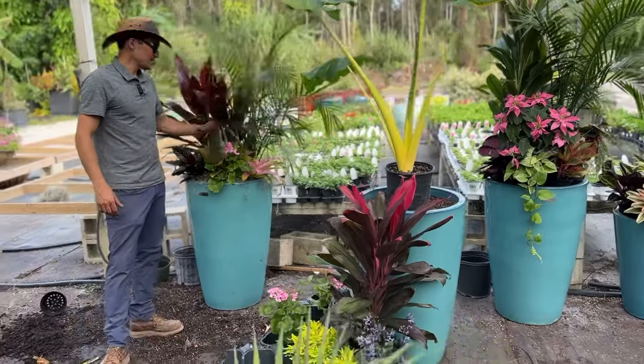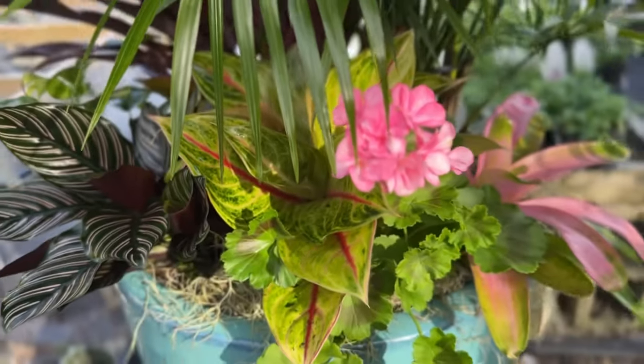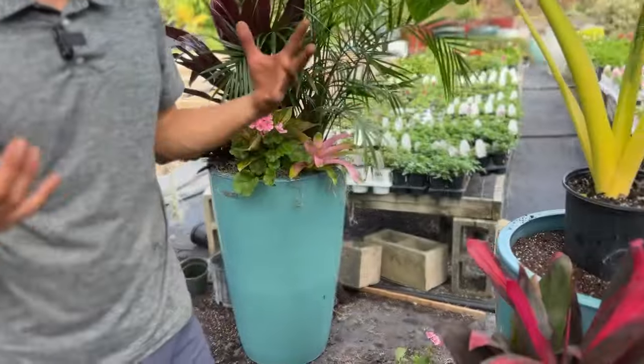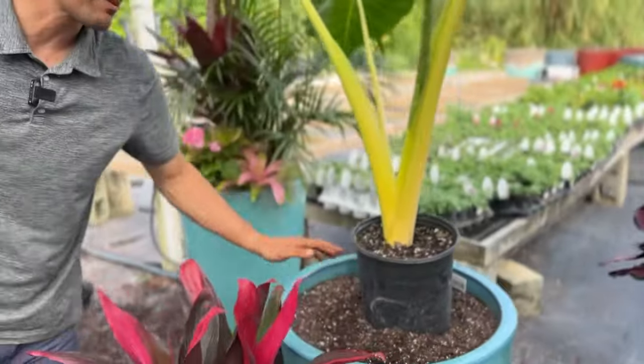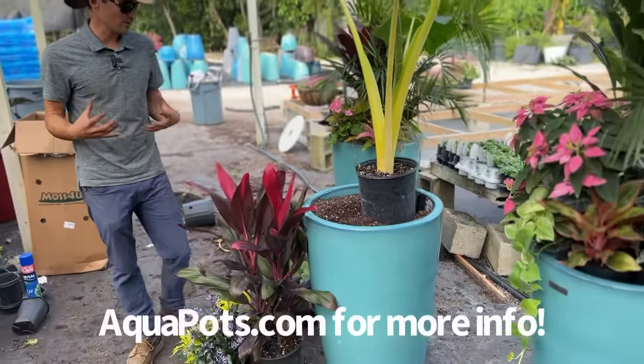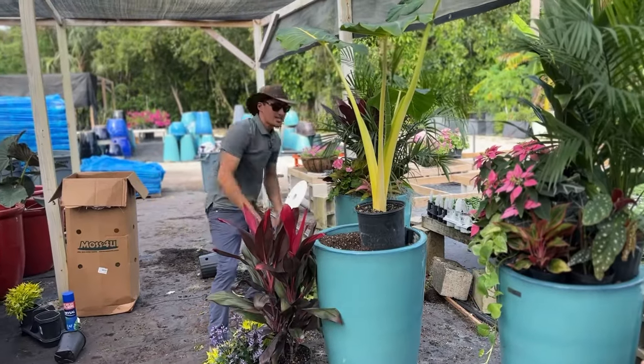This one right here I just planted up — that was the first of this collection and now I'm going to move on to this other one. These are all aquapots, all self-watering beautiful aquapot ceramic planters. That's all that we do down here at C3 Gardens: self-watering pots, and thousands and thousands of them.